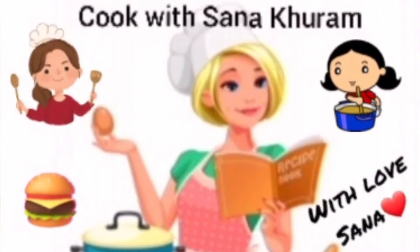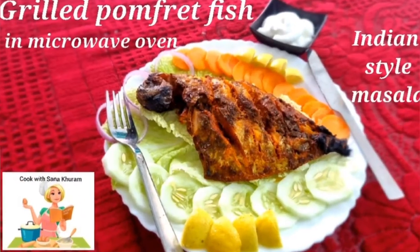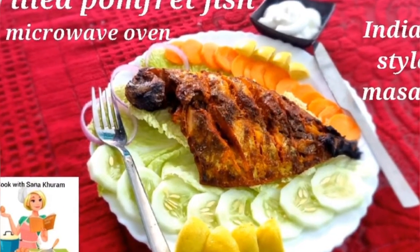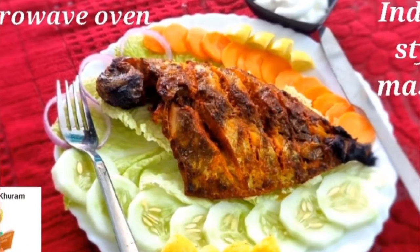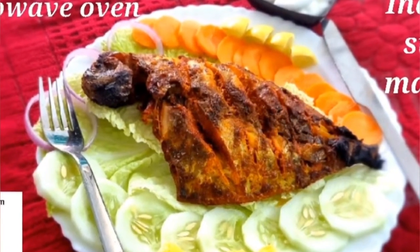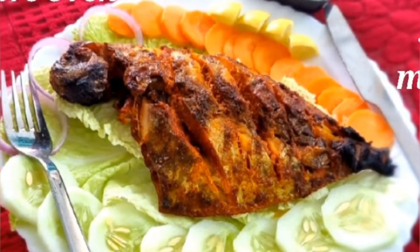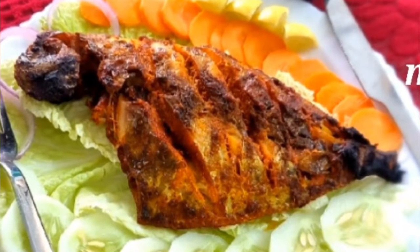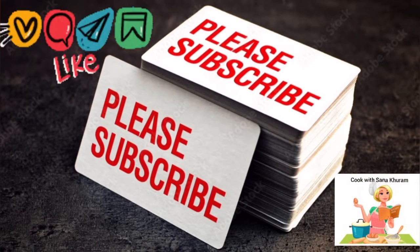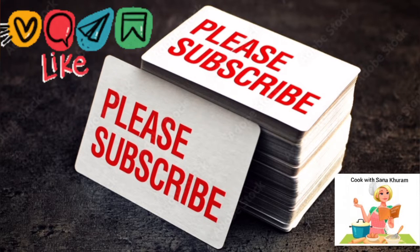Hi friends, welcome back to my channel Cook with Sana Kuram. This is Sana. Today you're going to watch how to make the very scrumptious and healthy grilled pomfret fish, marinated with our own Indian spices to bring out the flavorful taste which will whet your appetite. If you like this recipe and my video, please hit a like, share it with your family and friends, and please don't forget to subscribe to my channel. Come, let's get started!